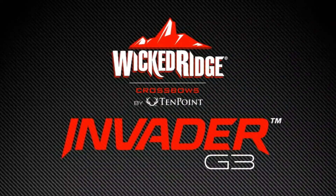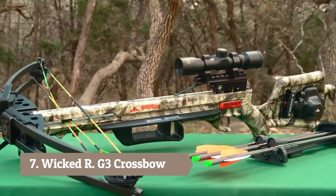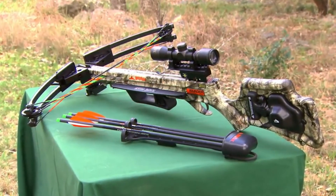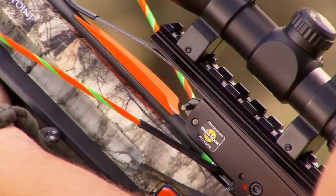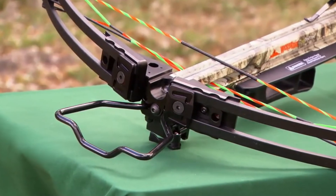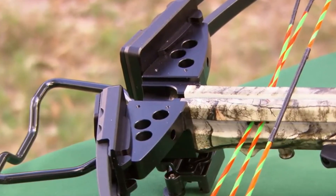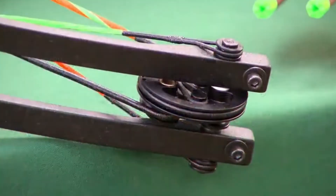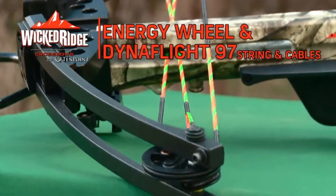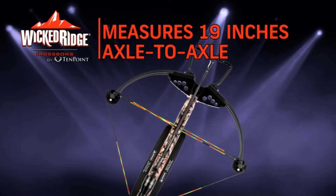Continuing Wicked Ridge's assault on the entry-level crossbow market, the Invader G3 is a total makeover of its successful predecessor, the Invader HP. It is the lightest, safest, narrowest, and fastest Wicked Ridge Invader model to date. The 165-pound bow assembly consists of a machined aluminum riser with strategically placed cutouts, fitted with tactical black 12.3-inch WL-12 limbs, powered by an energy wheel equipped with DynaFlight 97 string and cables with tunable yokes. This custom configuration measures only 19 inches axle-to-axle when cocked.